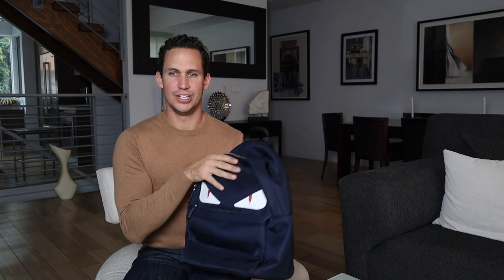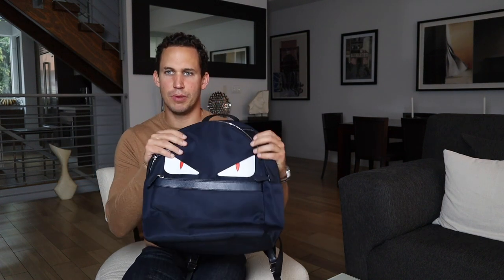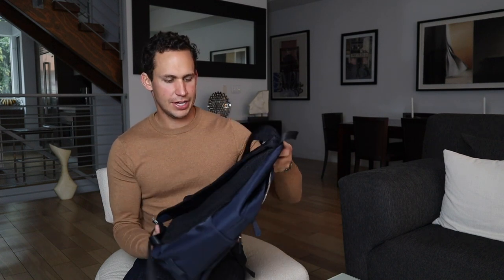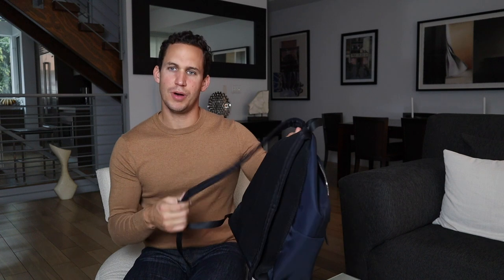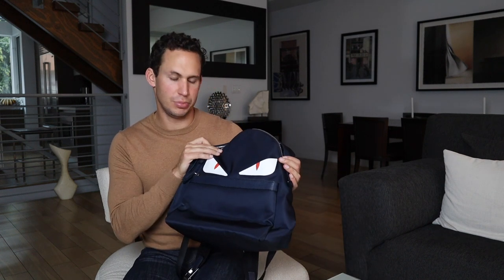The Fendi Monster is still super nice and not that bad, priced under a thousand dollars. For the quality of materials and the resale value, these bags are usually pretty fantastic — you're going to get your money back if you need to, and they will last a while. Very simple bag, very simple design, very nice.